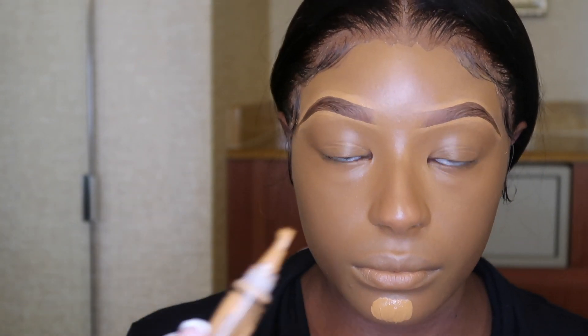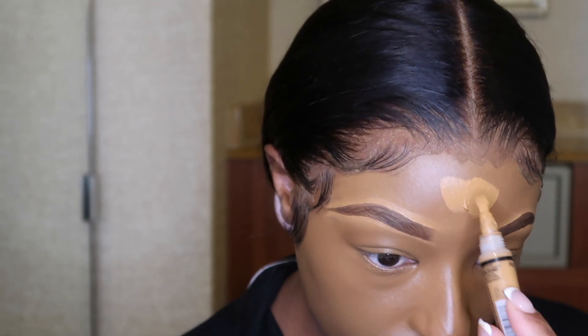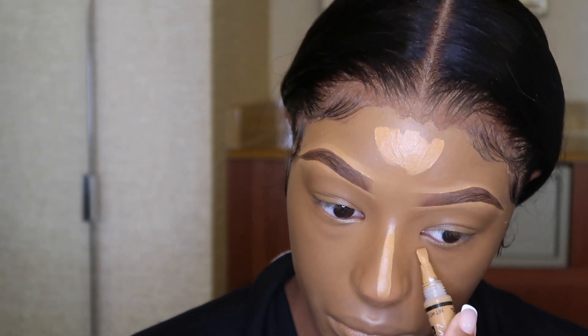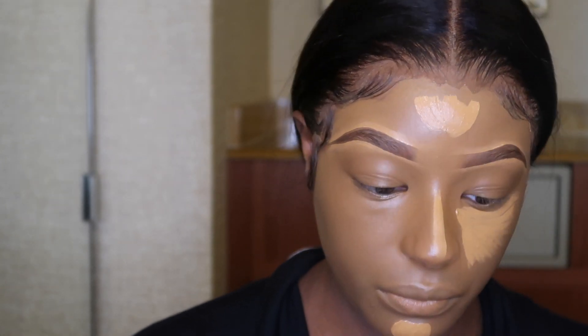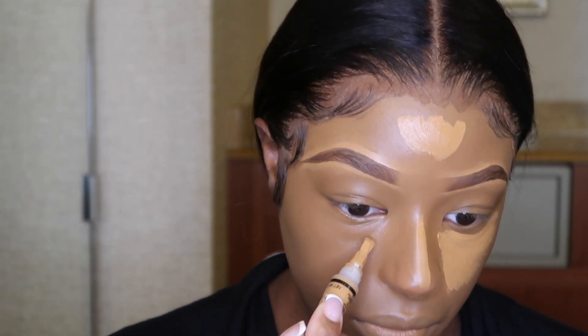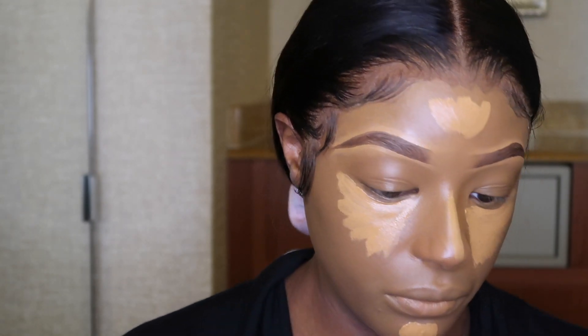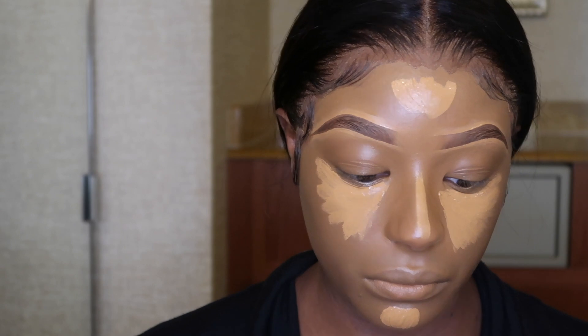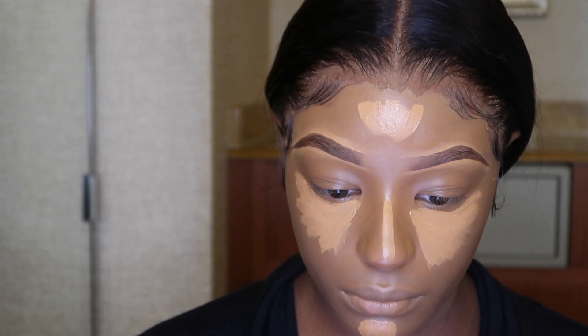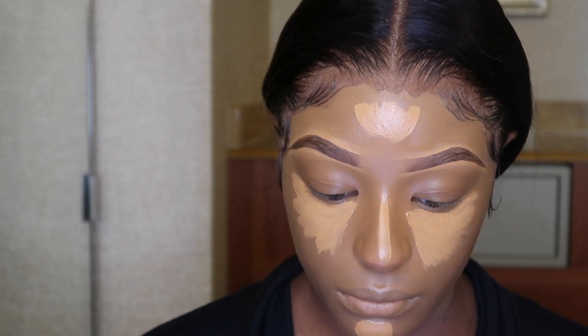Alright you guys, so now it's time to highlight. I like to use the LA Girl Pro Concealer in the color Fawn. Now this is the same concealer that I use on my eyebrows — again, go ahead and check out my updated eyebrow routine. I go ahead and highlight my chin, my forehead, the bridge of my nose, and then under my eyes. I love this concealer — one, because it's very affordable, it's about $4 to $5, and you can find it pretty much anywhere, like Ulta or your local beauty supply store. It's also very thick, and the thing about LA Girl Pro Concealer is you want to let it sit so it can get super tacky, which gives you full coverage. So I'm literally going to sit here and let my concealer get tacky. Once I let it sit for about a minute to a minute and a half, I go ahead and blend it out.